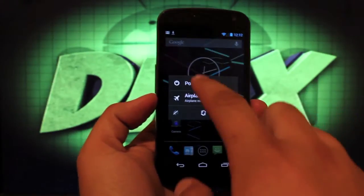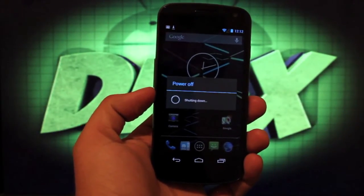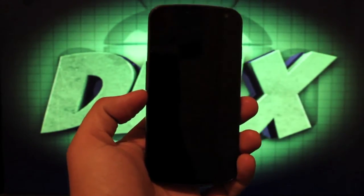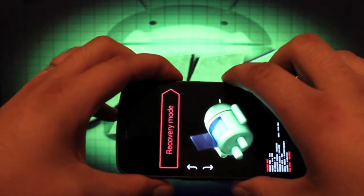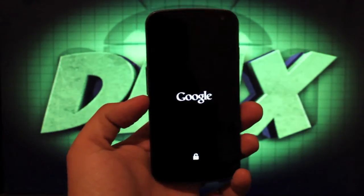Then we're going to go ahead and power down the device and boot into recovery. In order for this to work, you'll have to be running a custom recovery — Clockwork Mod is fine or Team Win Recovery Project, either one will be fine. Once you're powered down, hold both volume buttons and the power button, then scroll up to recovery mode and select that. That'll boot you into Team Win Recovery Project.